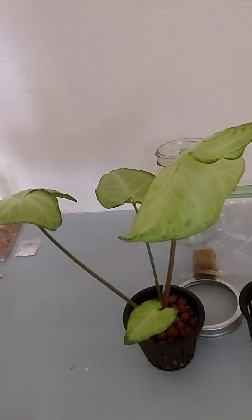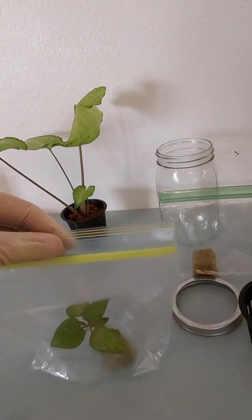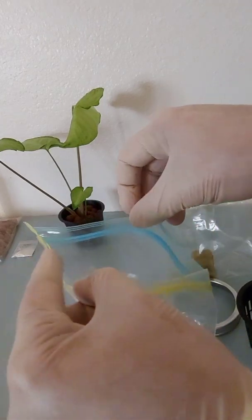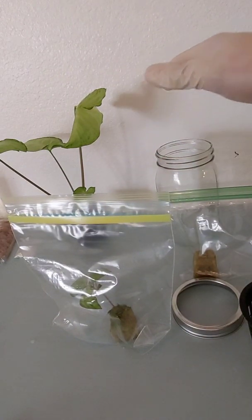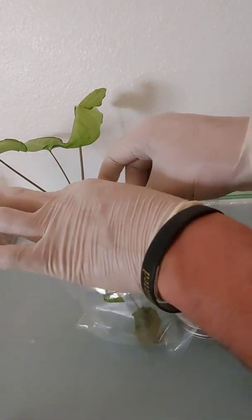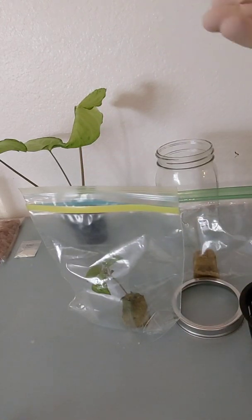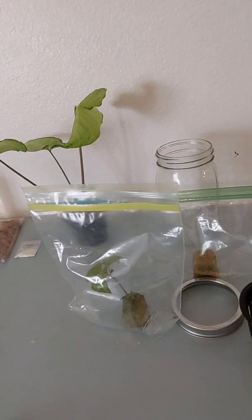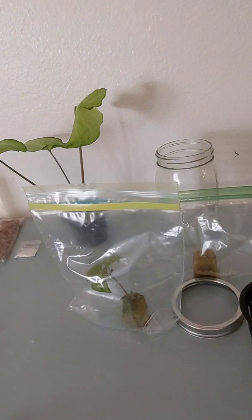Once your plant gets to a certain size from your grow cube — whether it's a pepper plant, herb, or basil — you're going to start opening up the bag. When I'm getting ready to move it into a hydroponic system using the Kratky method, I start by unzipping the bag about halfway. The air inside the bag is very humid, and if you just pull the plant straight out, there's a good chance it'll die within a day or two — it'll start shriveling up really badly. The leaves are not acclimated to the dry air.